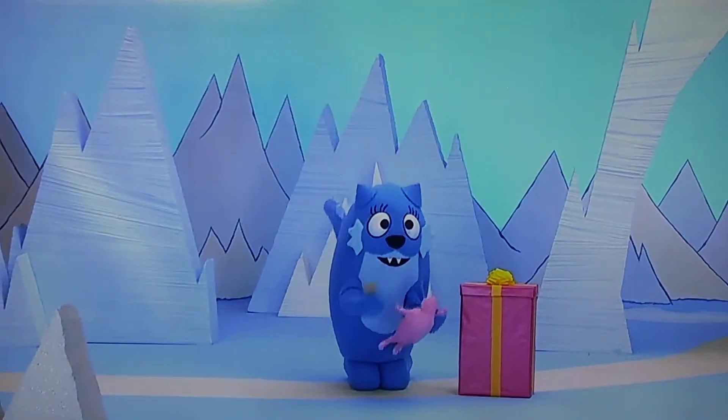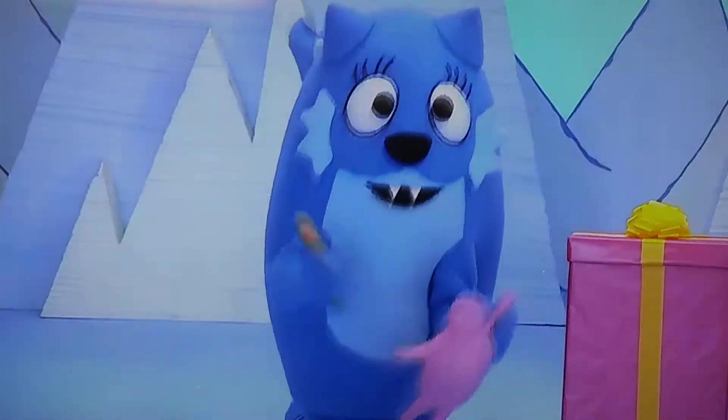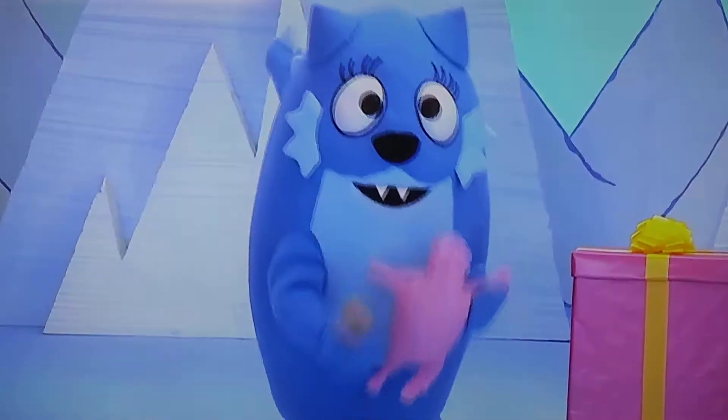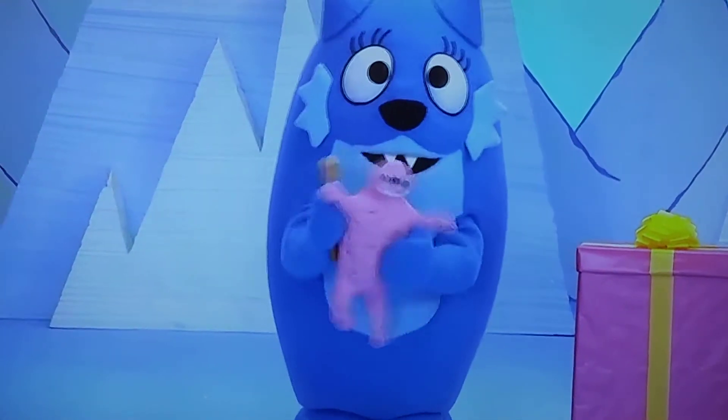Making presents for my friend. Yeah! I'm so excited. Shhh! It's a secret. What is it? It's a doll for Puffa.